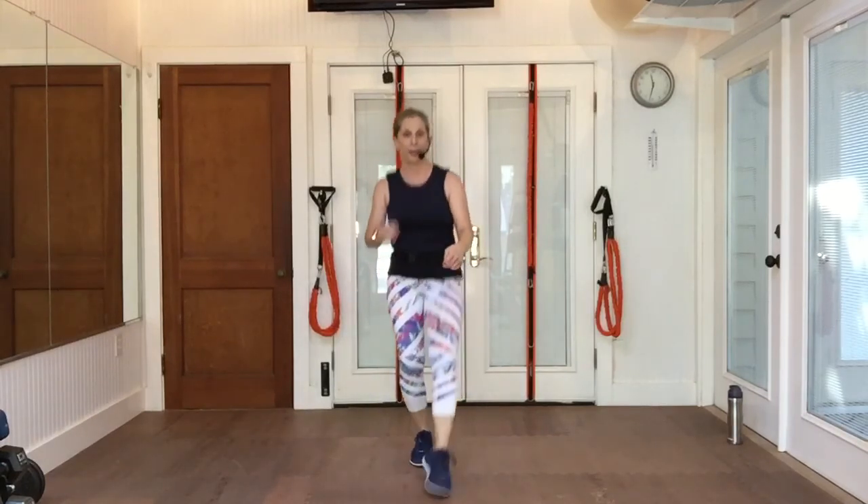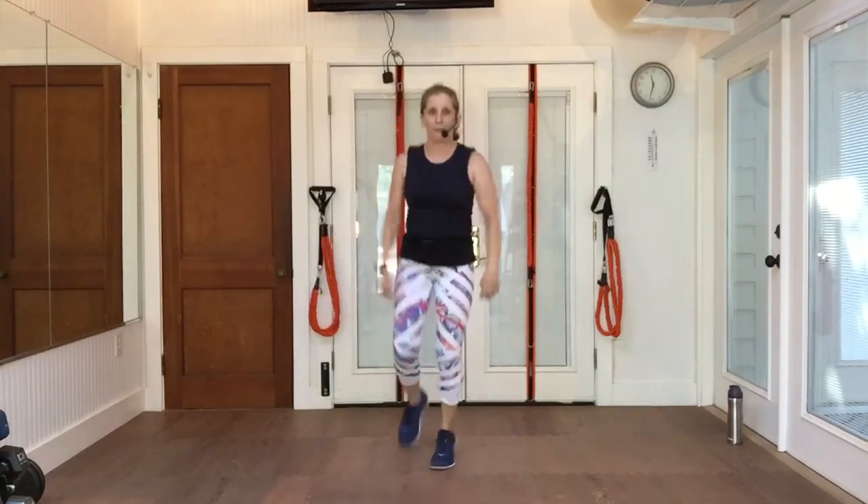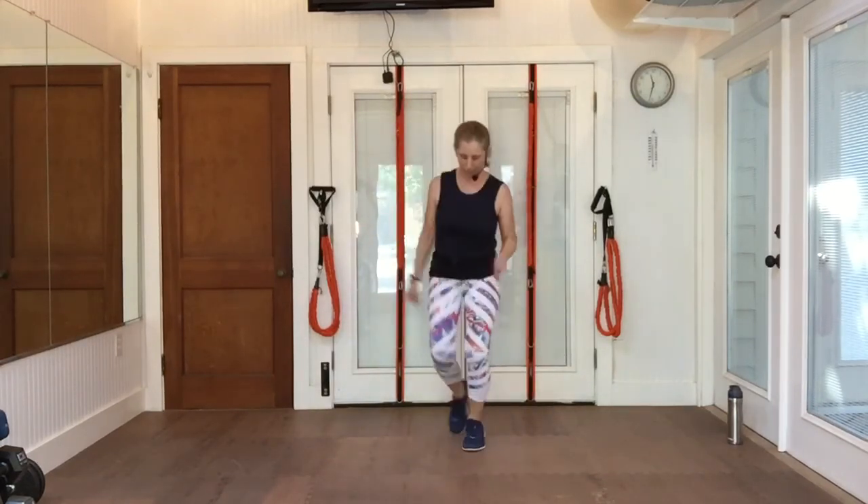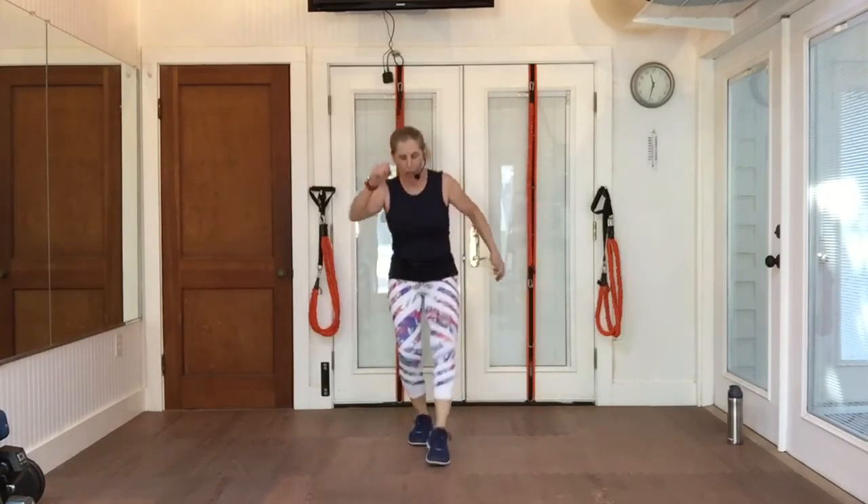Tap your toe front, back, front. And left. Front, back, front. It's a toe, not a heel. So it's toe, toe, toe. Two more. One more.